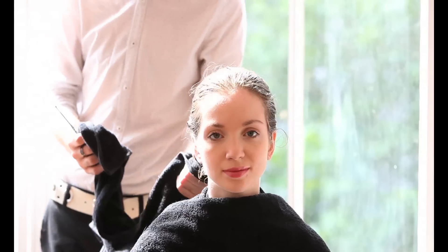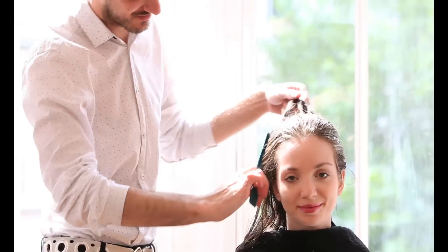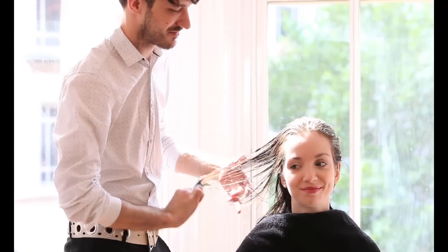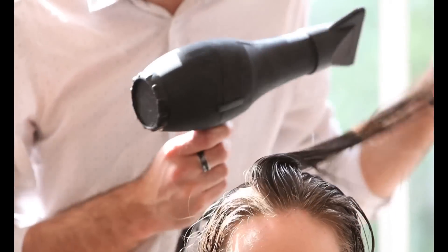When blow-drying your hair it's really important to use the correct brush, as different varieties of brushes will give you different results. In today's video we're going to be creating volume and bounce, so we would recommend using a vent brush and also a round barrel brush.